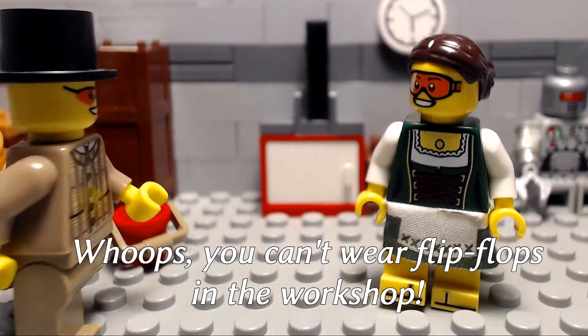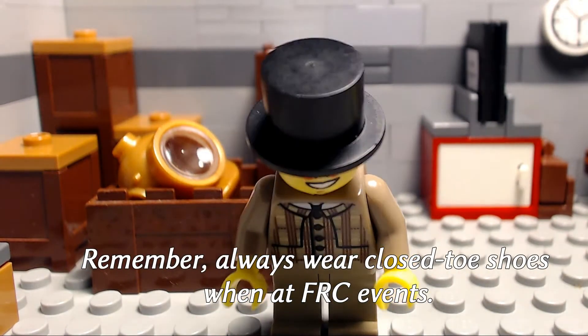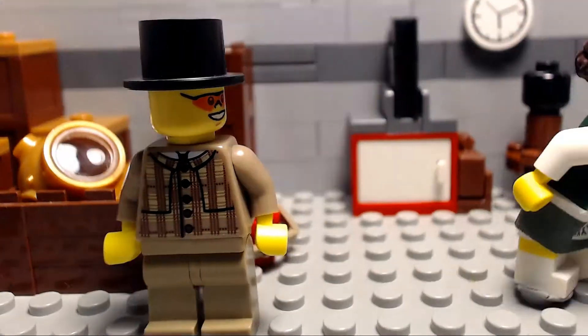Whoops, you can't wear flip-flops in the workshop. Remember, always wear closed-toed shoes when at FRC events. Much better!